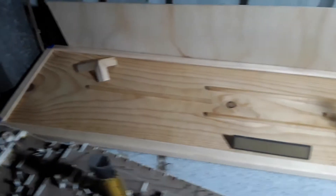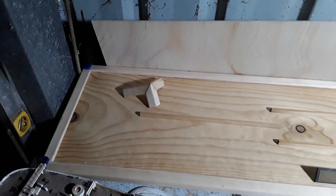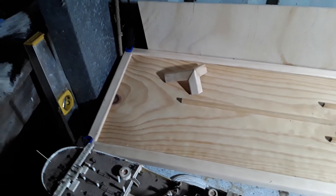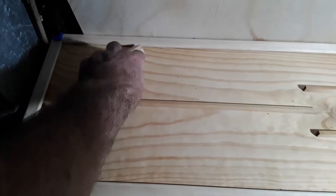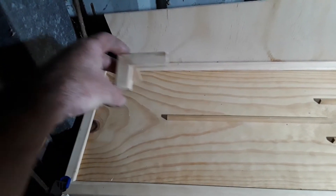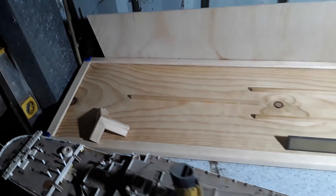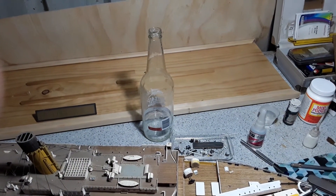It actually overlaps the base, and that piece there is a trial for the joints I want to do on top. The verticals will be recessed back into this piece here, so that if you want to lift it off, the whole entire lot comes off and the base stays behind. The perspex will all sit inside it.